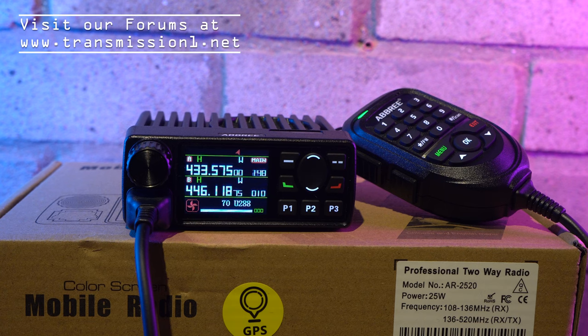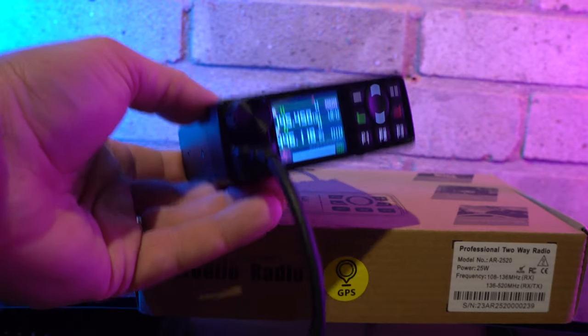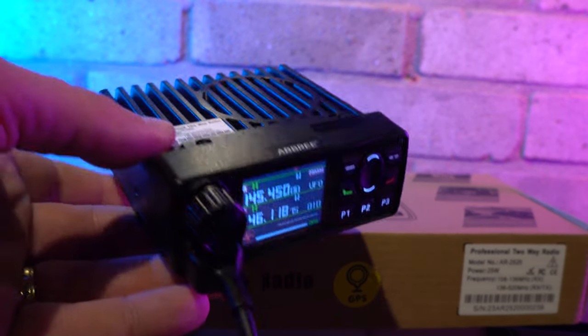What's impressive about the display is that you can have long names for any memory channels you've stored. Some much more expensive radios only allow 8 characters for a channel name, but here you can be a little bit more descriptive. The active VFO always shows the frequency and the channel name at the bottom of the screen, which is great for those who like to see the full information.